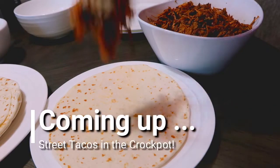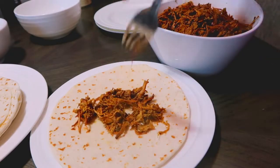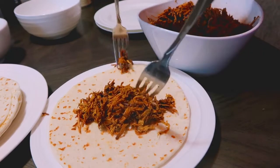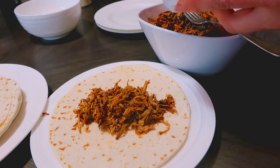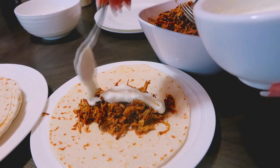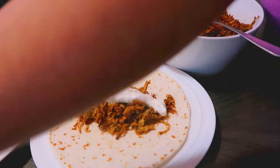Hi and welcome back to the mini farm. Today I'm going to show you how to make street tacos in the crock pot. These have three separate layers: the beef or chicken depending on which protein you choose, then it's topped off with a delicious sour cream sauce and then a pico de gallo. Stay tuned for three separate recipes that all melt together into a delicious street taco.